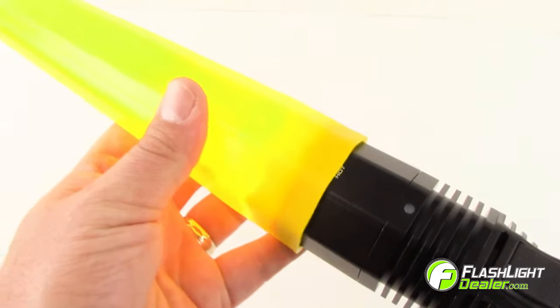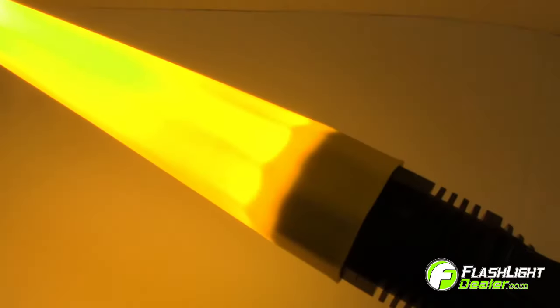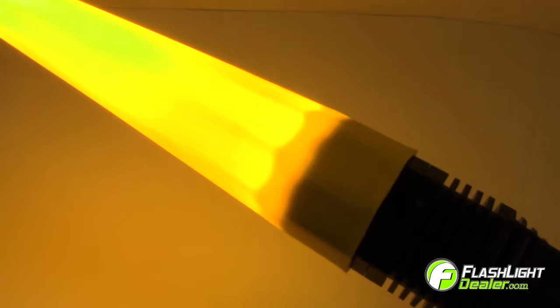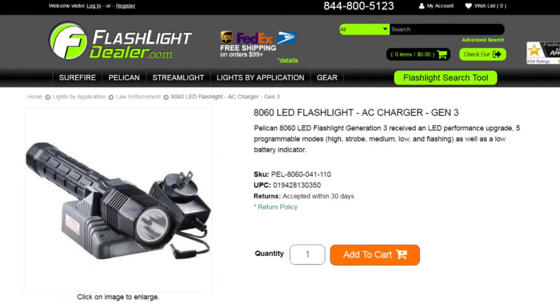One accessory you will want for the Pelican 8060 LED is the Pelican traffic wand. Just slip the wand over the head of the flashlight and it becomes an emergency traffic torch, to serve as a warning of an accident scene or to safely redirect traffic. Pelican flashlights are backed by an unconditional lifetime guarantee of excellence.